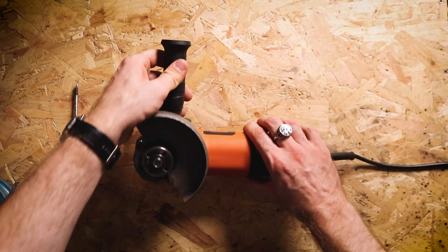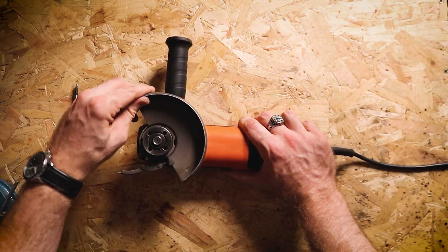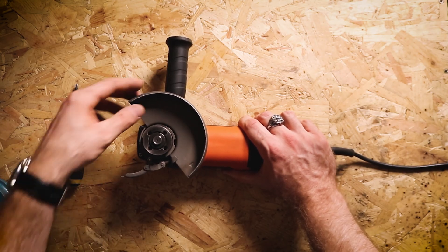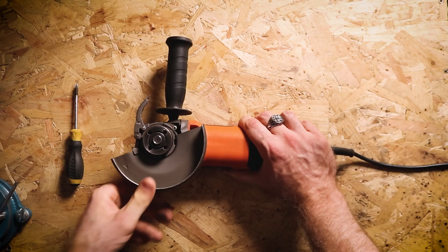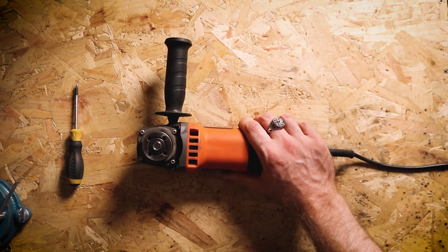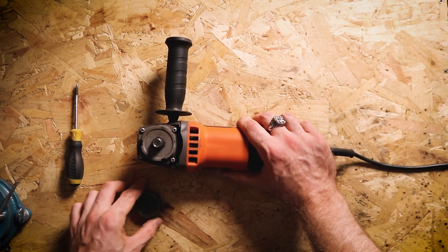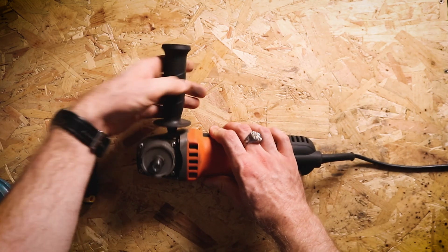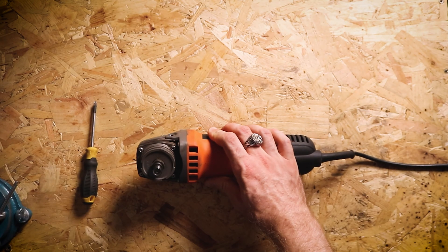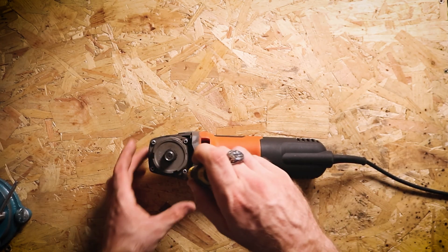The first thing we're going to do is turn this grinder over and we want to remove this guard. So we're going to undo the clips and turn it until the pins that are in the guard locate in these holes and we can pull it through. Like so. I'm also going to remove these two clamping holes just to make it a bit easier. Next I'm going to take this handle off because we don't need that, and as you can see there are four screws here so we can start by taking those out.